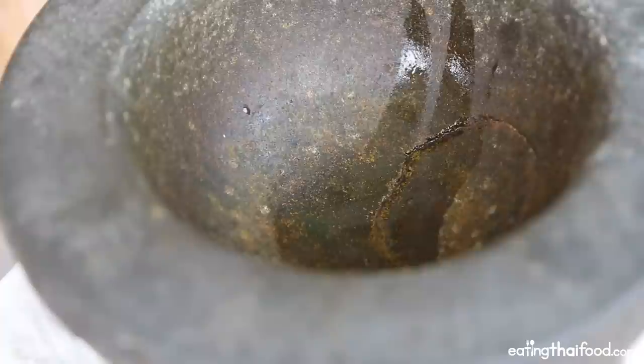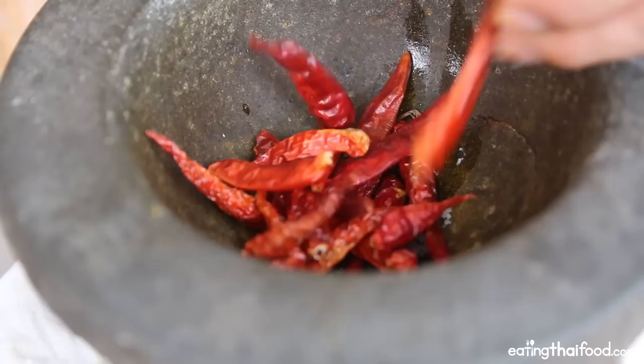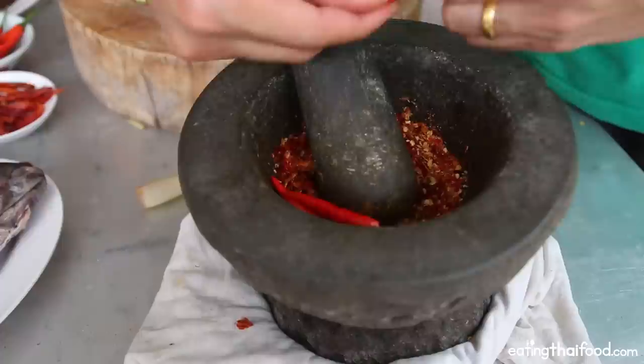Moving over to my mortar, I'm going to first sprinkle in just a pinch of salt — that's going to make it easier for pounding. Then add some chilies, just dry Thai chilies. Probably that should be good. The dry chilies are pounded; I'm going to toss in a couple of fresh chilies just for good measure, probably about five of them. That's going to add some moisture as well.